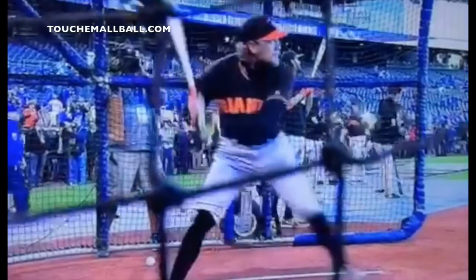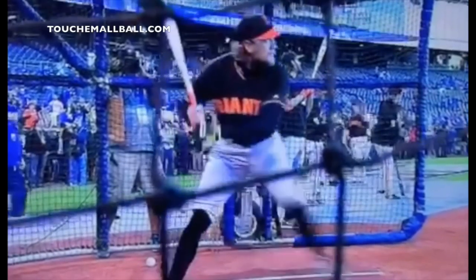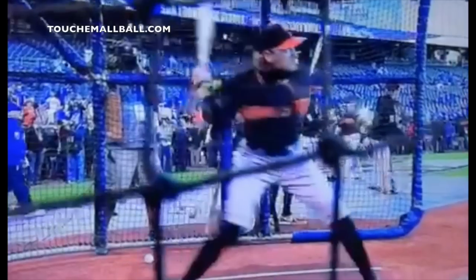He pumps the bat down, then sets the hands back as he moves forward. Timing is really important in this move. Now the lower half starts to work — the hands are still setting back. You can see the back knee start to drive down. Two clicks later: hands are still setting back, elbows starting to drop in. The elbow and knee are working together while the hands are still setting back. That's what gets you the lag in the swing, creates the whip, and lets the bottom half work before the back comes through.